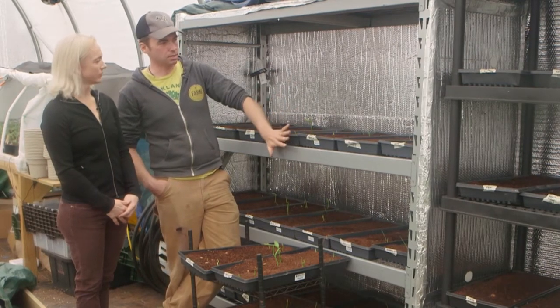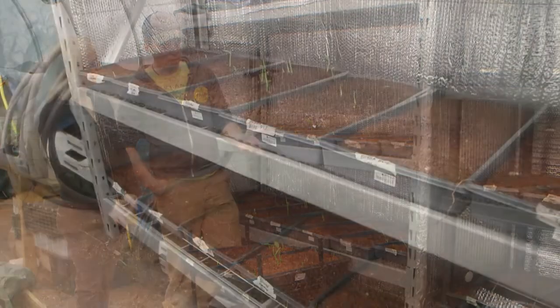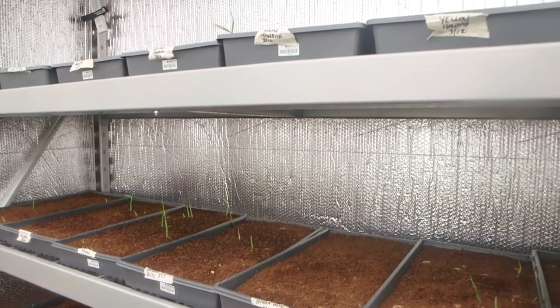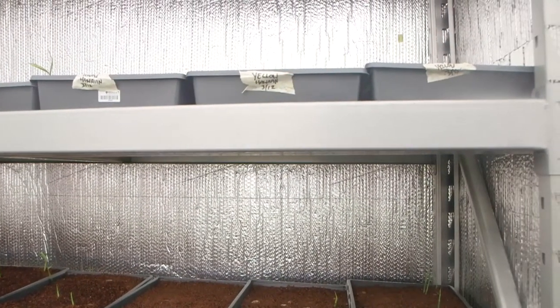Keep it moist and keep it hot. Basically what I have is about 60 pounds of rhizome here that I hope will turn into 600 pounds of ginger by August. I'm just keeping them warm and moist until they get planted in mid-May.